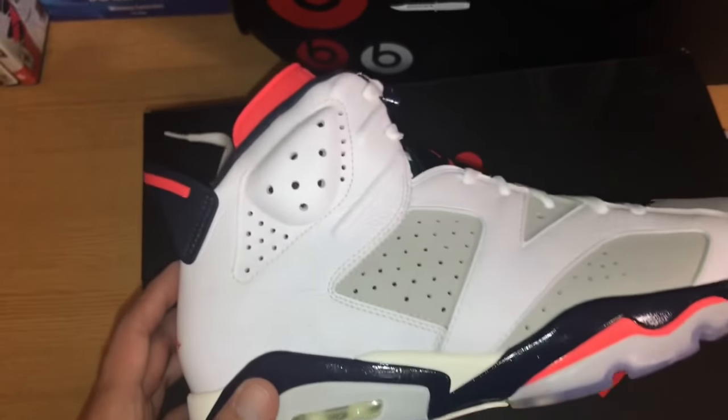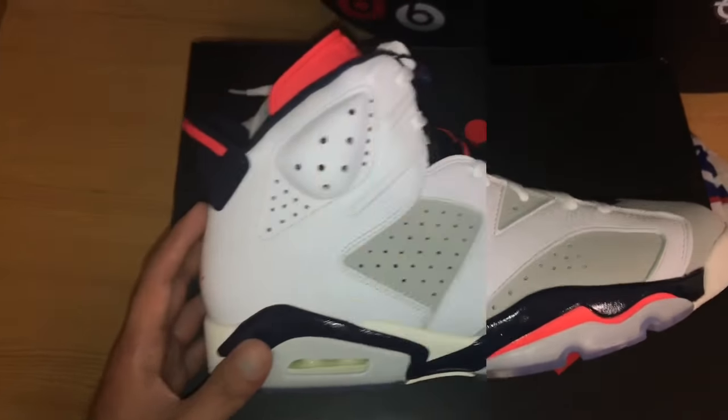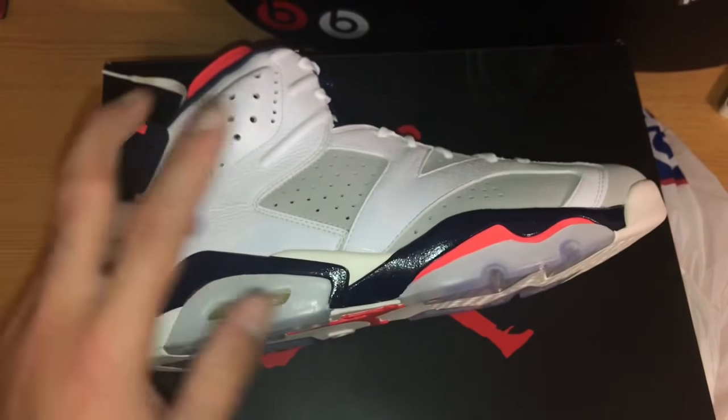So if you guys missed picking up these shoes today, they came out October 6th. They are called the Jordan 6 Tinker. If you like this video, give it a thumbs up, subscribe, comment, and share this video and this channel. And I'll see you guys in my next video. Peace.